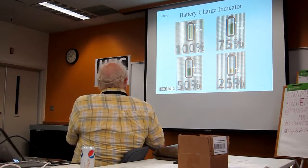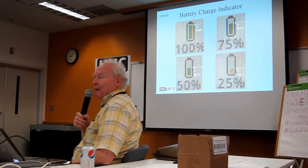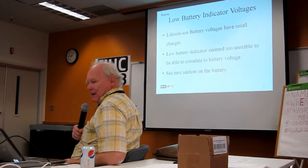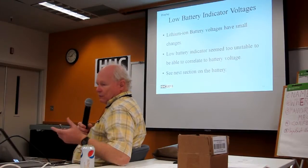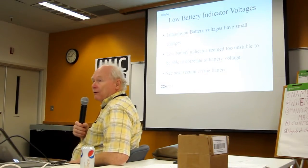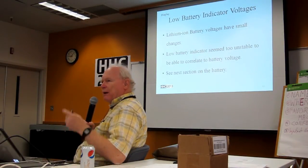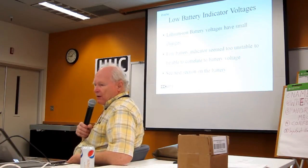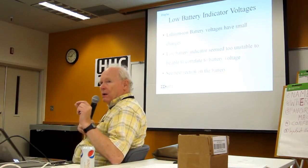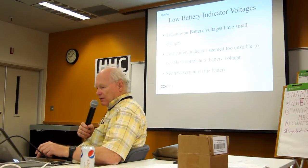50% is 6 bars, and at 25%, the 3 bars change color as a warning that you are near the cliff. I don't know if you can see zero because the machine's off. Lithium-ion batteries are quite flat, so you're sensing a very small change. Modern electronics is getting better at doing that, but it's always a challenge. The low battery indicators seemed too unstable to correlate to battery voltage, but I thought about it more and I think I figured it out.